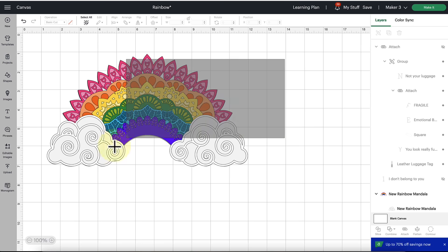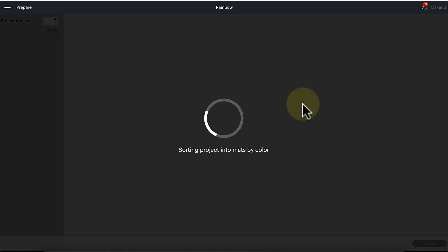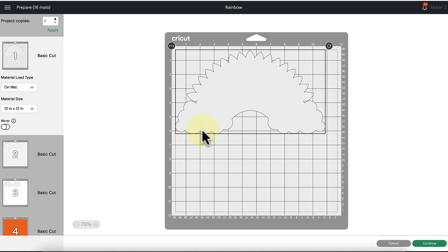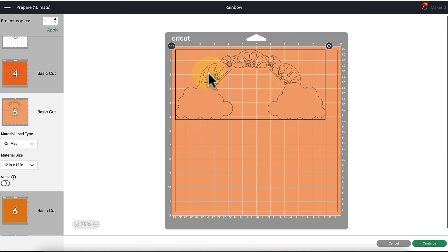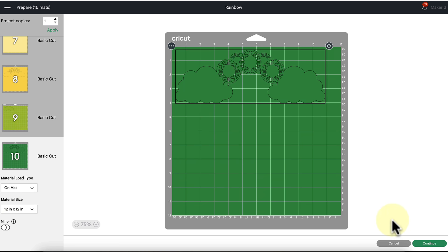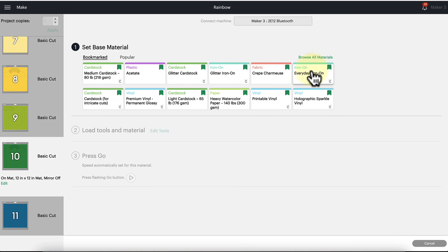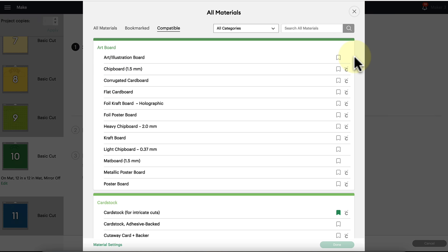Let's take a closer look because I want to show you exactly what I do when figuring out which material setting and pressure I need for my particular cardstock. Taking a closer look in Design Space, I'll use this rainbow project as an example and click the Make It button to go to the cut screen. Looking at the designs — a silhouette design probably wouldn't have a lot of issues, but the clouds, detailed elements, and designs with lots of little cutouts are where we will often find problems with tearing. I'll connect to my Cricut machine and look at the material settings.